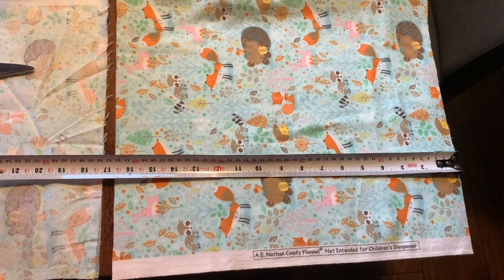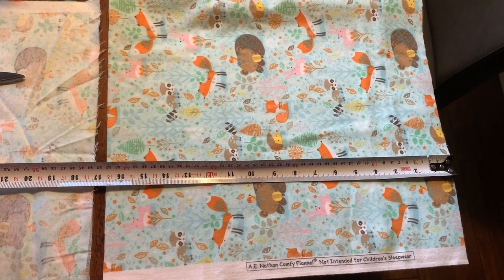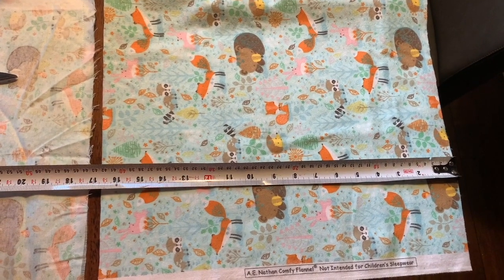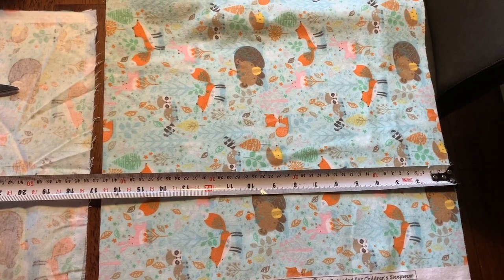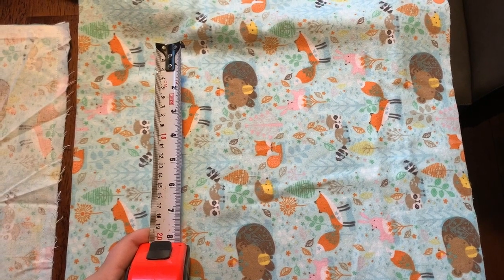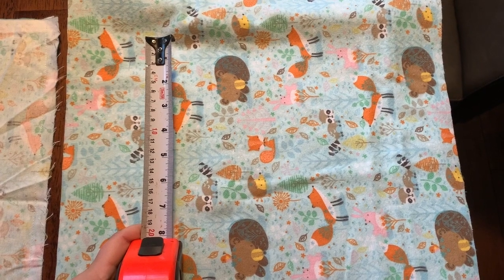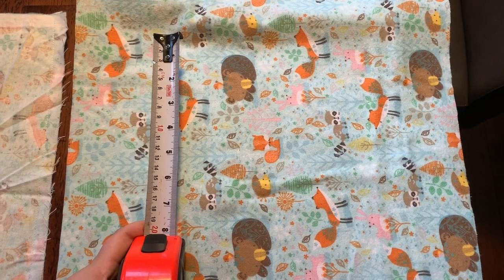An important thing is to measure the length of your rabbit. Keep in mind that when they're laying down their legs may be out, so you can add extra measurements to account for that. For Theo I have one here that's about 17 inches. The second measurement accounts for the width of your rabbit — for Theo I'm doing about eight inches. You want the bed to be rather snug when the sides are up.